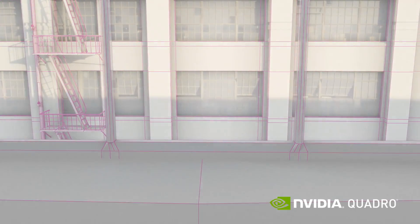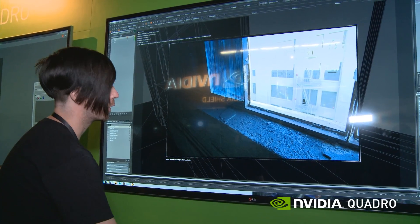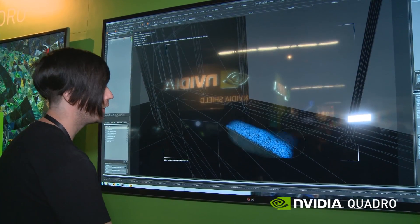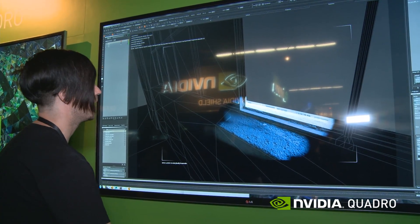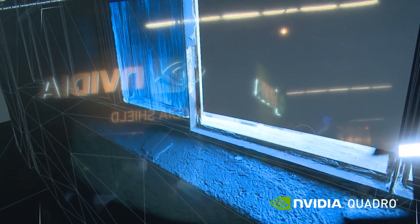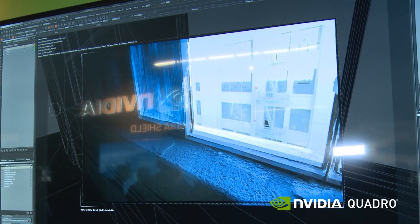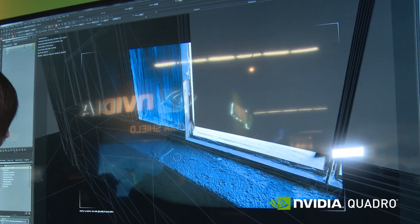We're going to find a frame to start painting this. I'm bringing down the exposure just so I can see a little better, and you just kind of go through this and start painting the set based on all the real photography — that's pretty cool.